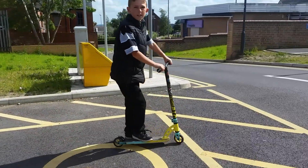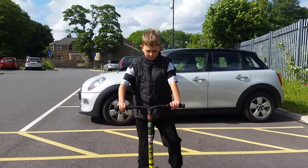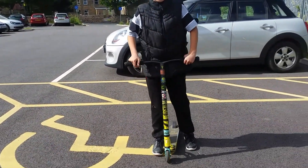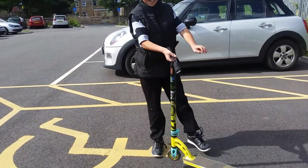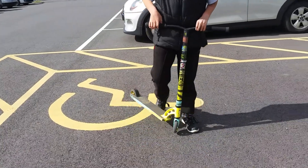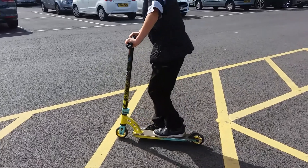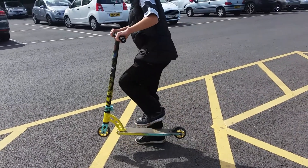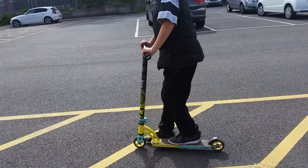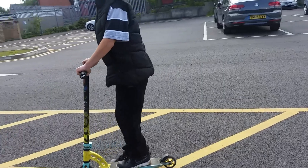You can do a street conflict trick — that's the second trick. Basically, it's just a bunny hop, but while you do it, you're going to jump up and bring your feet up. Then pull the deck up like that. I'll do one right now.